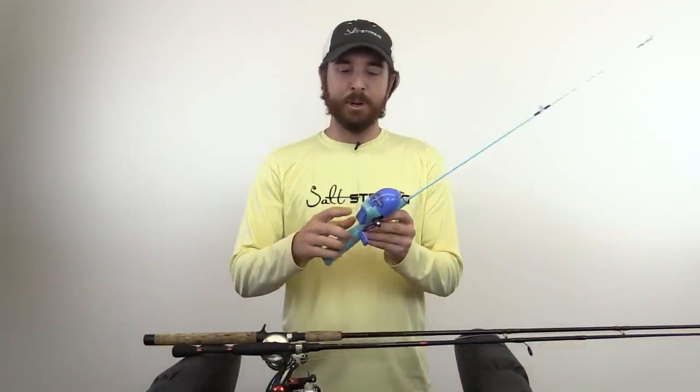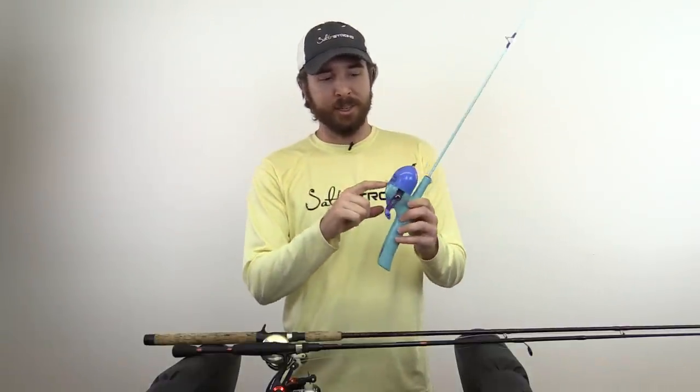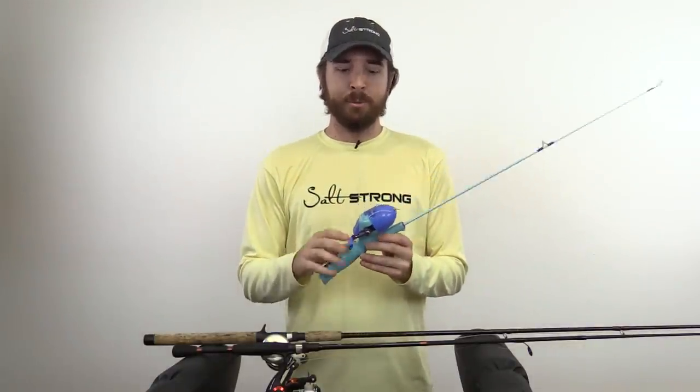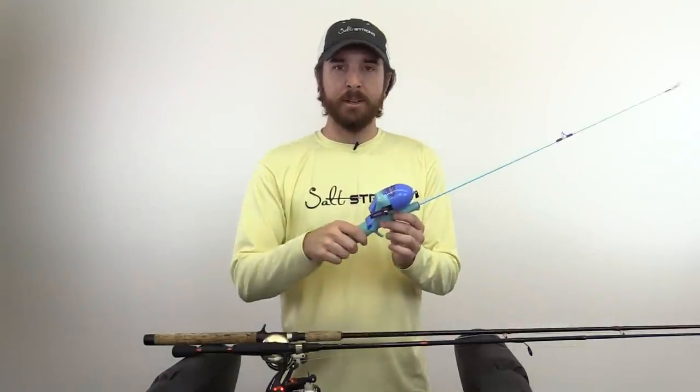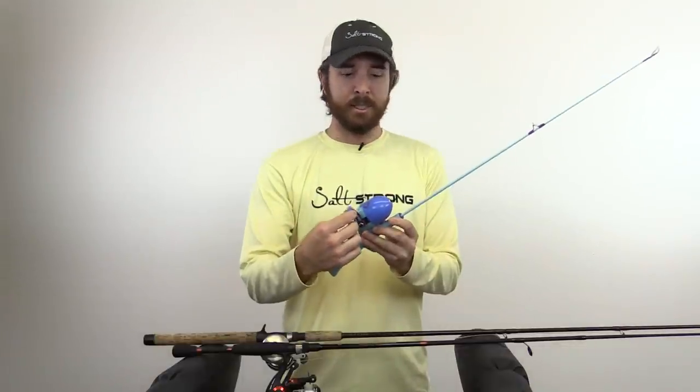First of all, I'll call this a push button type of reel. This is a basic rod and reel combo. This is the most basic of all reels because literally all it involves is just one button. You push the button, line goes out. And then as soon as the cast is done to retrieve line, you just start turning the reel and that line is reeling in.